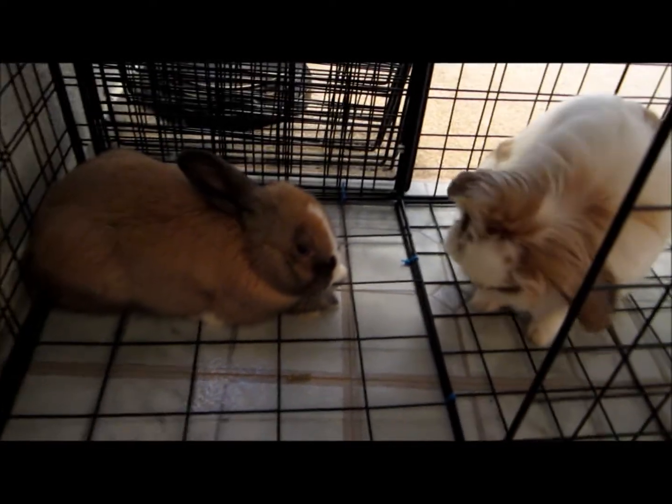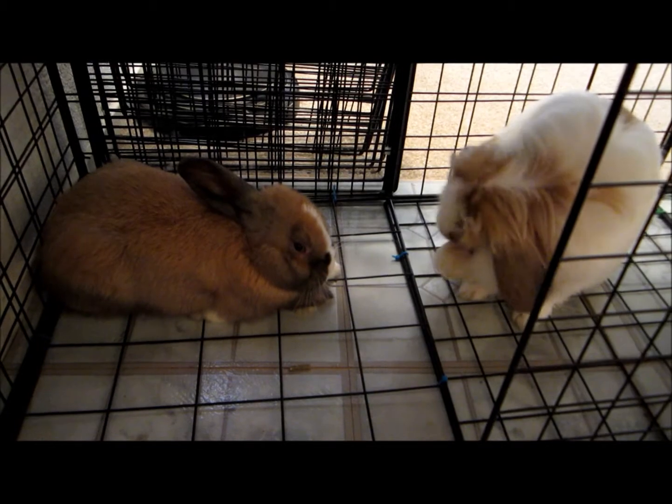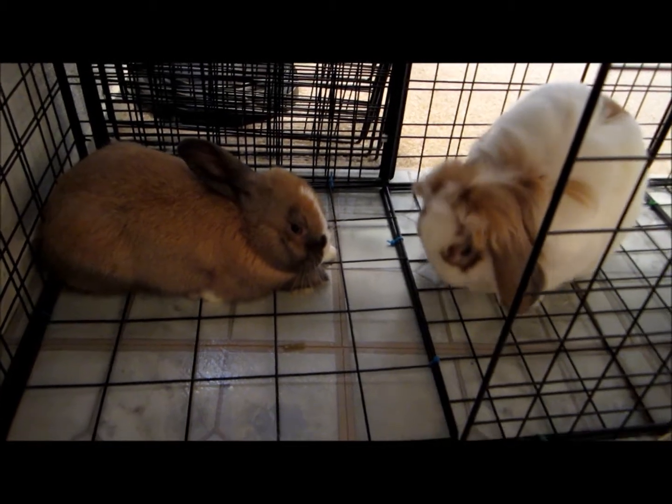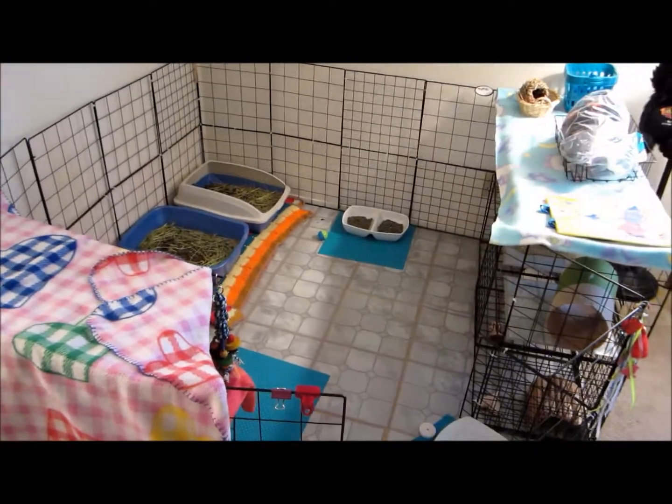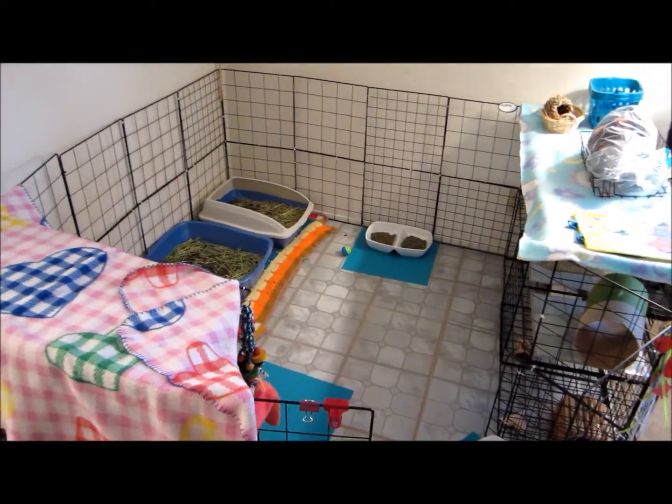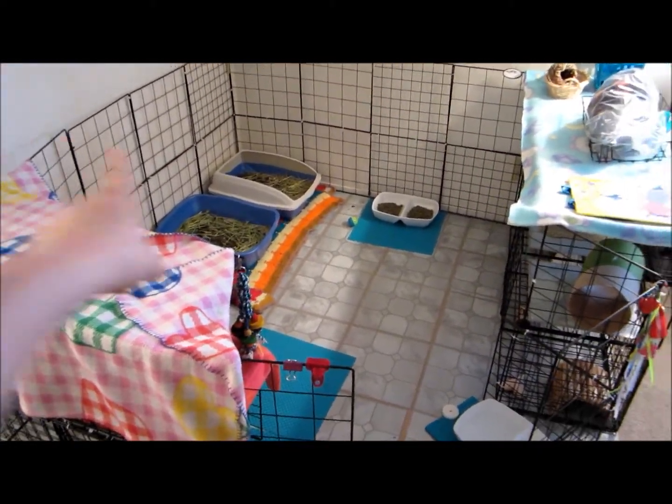I'm gonna keep their cage like this for another week or so and see if it goes good, but so far it's going good. So let me just go ahead and show you the overview of the cage. Okay, so basically you can see that it's one big cage.